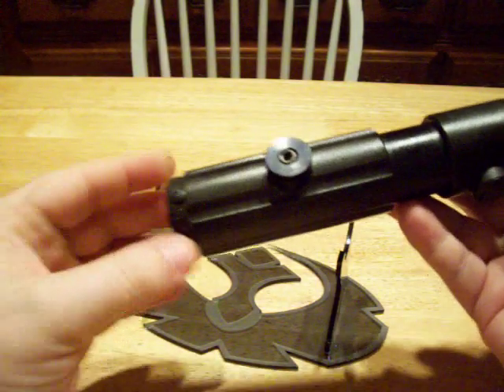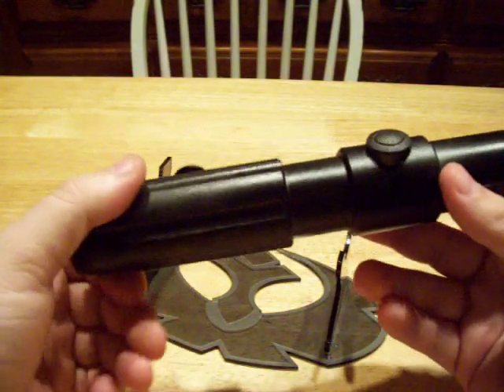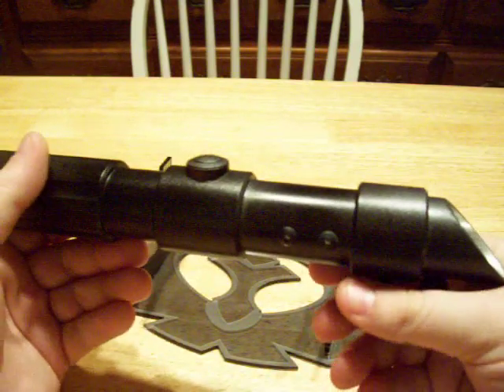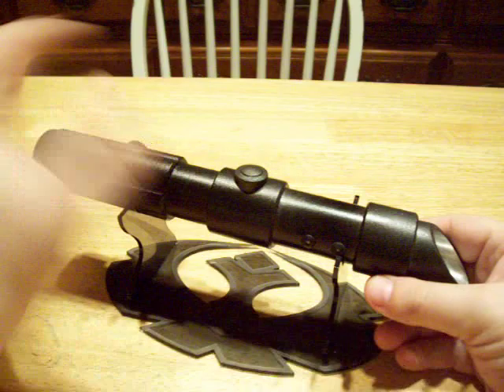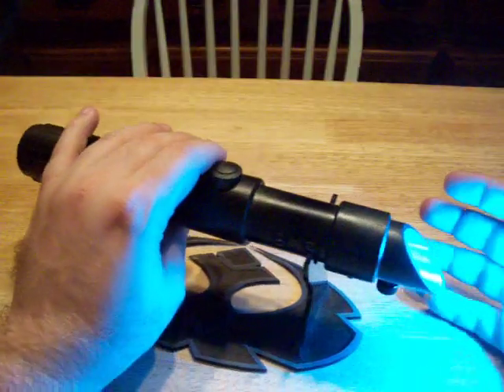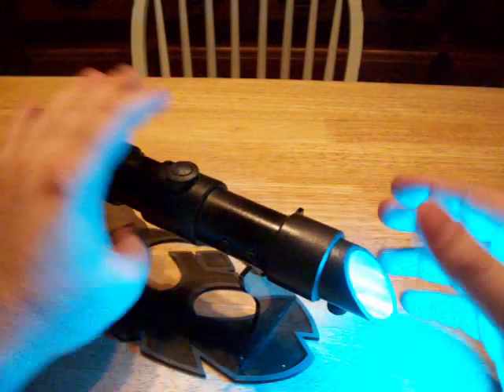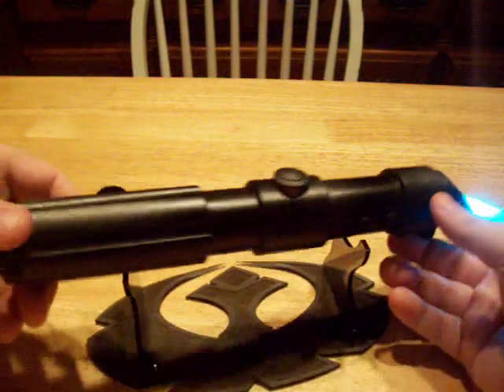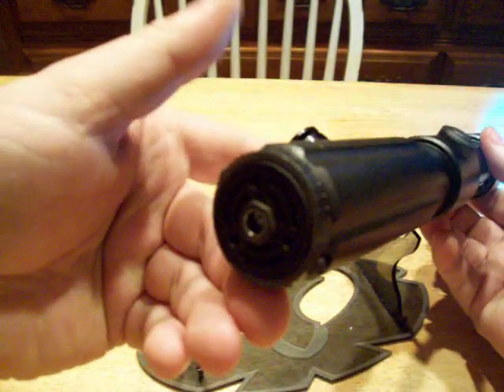It's a 2.1, not a 2.0. The main LED is a Lux 3 Cyan Bin 2 — it's a nice shade of bluish green. I'm quite pleased with it. I have it on the overdrive setting currently.